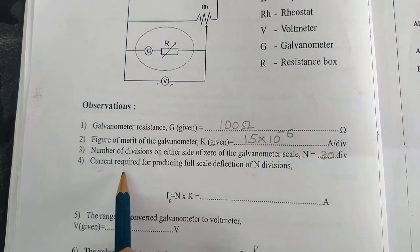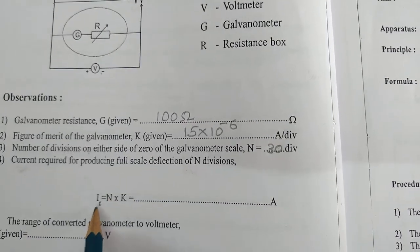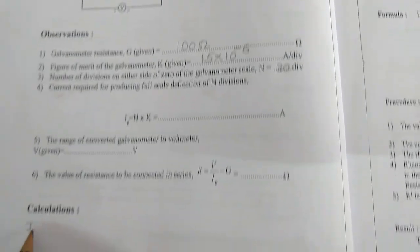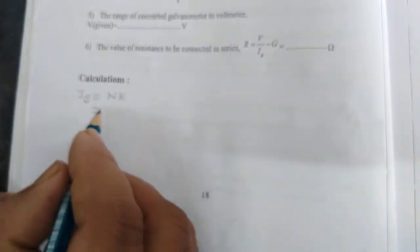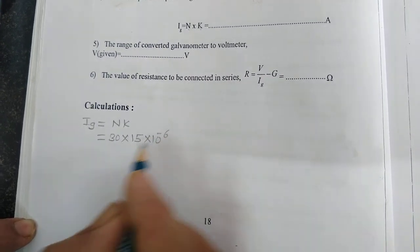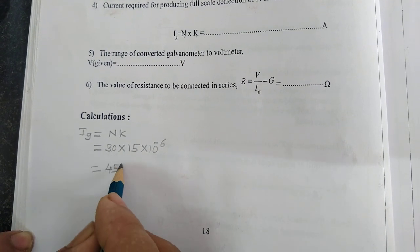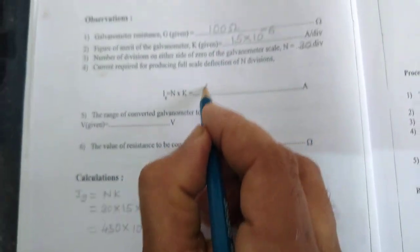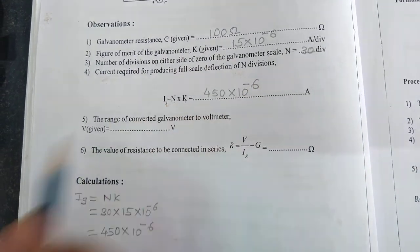Current required for full scale deflection equals N into K. So I_Z equals N into K, where N equals 30 and K is 15 into 10 raised to minus 6. That equals 30 into 15 into 10 raised to minus 6, which gives 450 into 10 raised to minus 6. So I_Z equals 450 into 10 raised to minus 6.